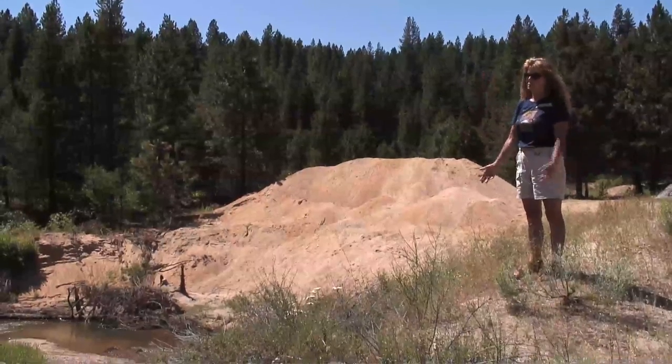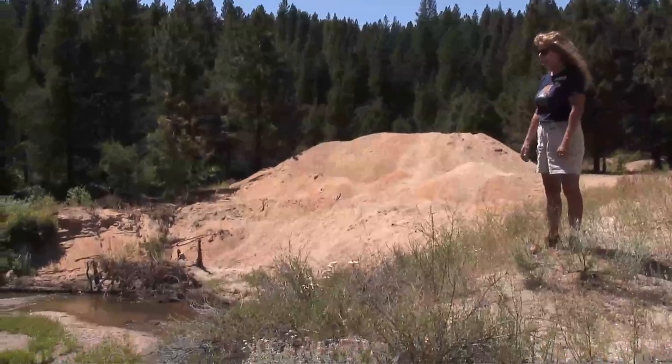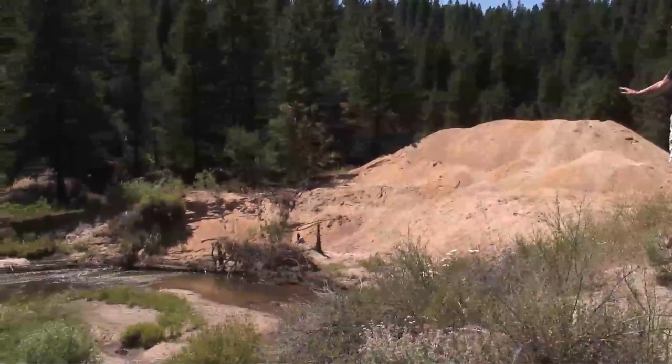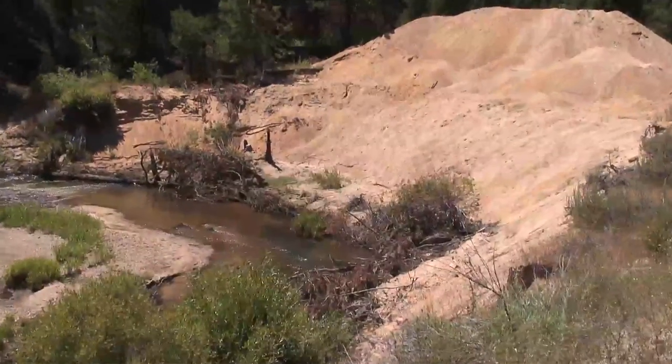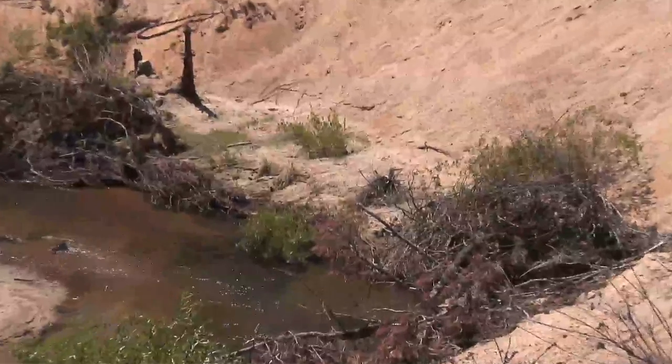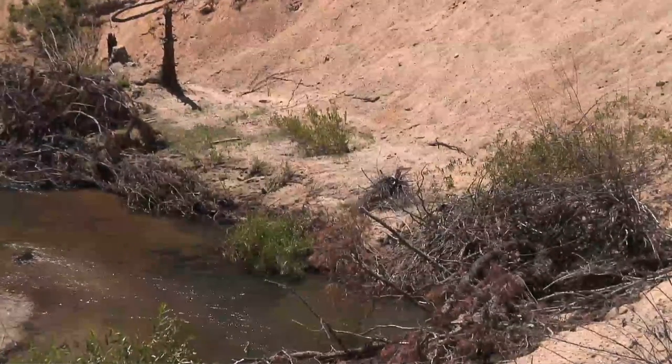It was continuously falling — mass wasting into the creek every year during high flows. So we pulled back the bank to more of an angle of repose, and then we treated the toe to stop the erosive forces of the water at the bottom.